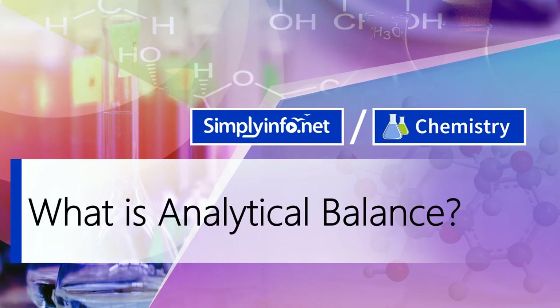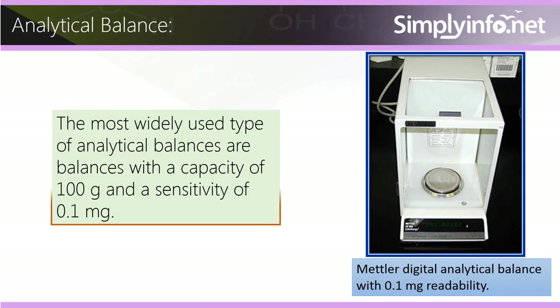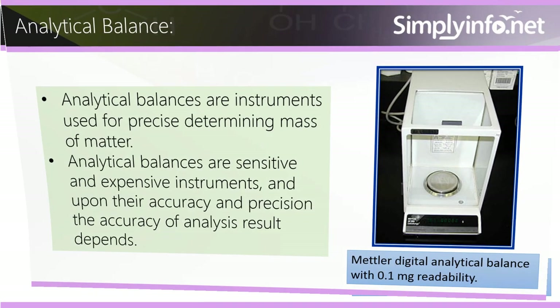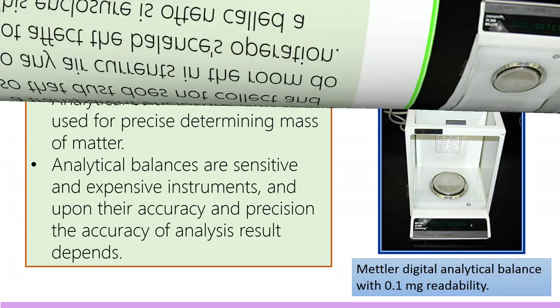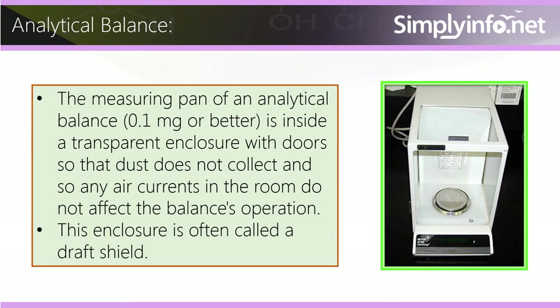What is an analytical balance? The most widely used type of analytical balances are balances with a capacity of 100 grams and a sensitivity of 0.1 milligram. Analytical balances are instruments used for precise determination of mass of matter. They are sensitive and expensive instruments, and upon their accuracy and precision the accuracy of analysis results depends.